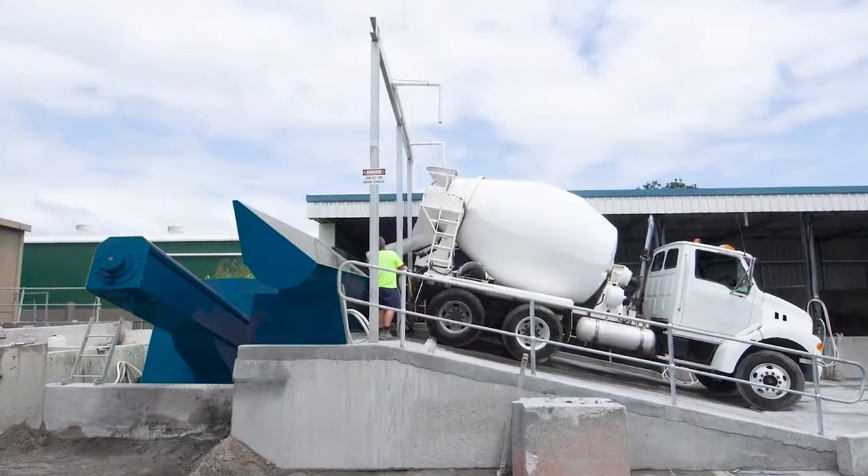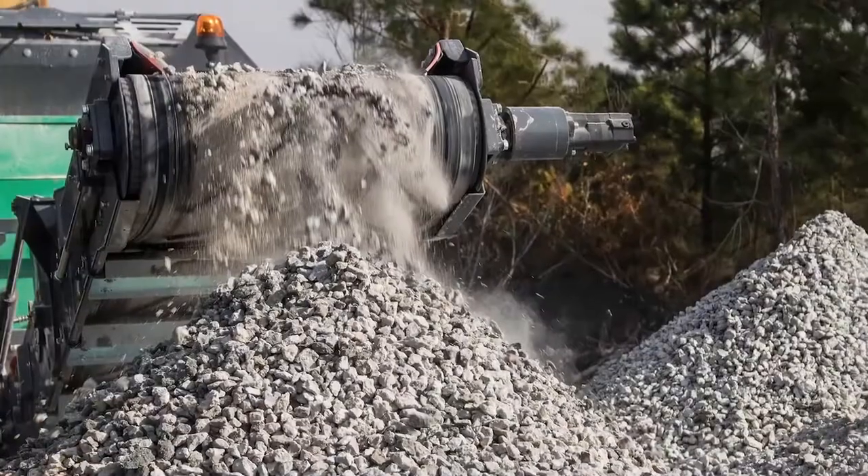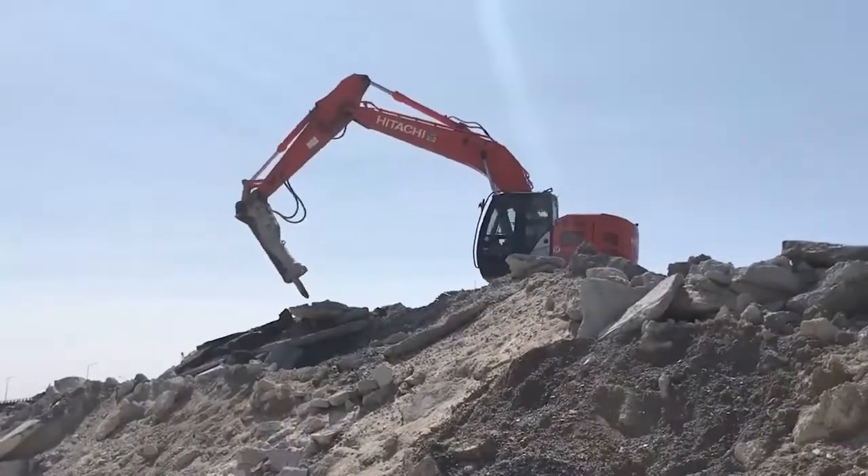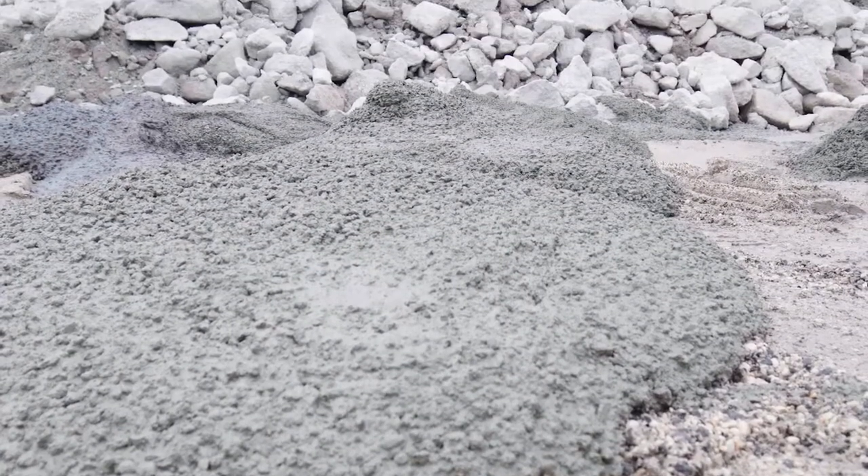Regardless of whether it's processed through a mechanical recycling system, used for blocks, stockpiled for crushing or simply disposed of at landfill, dealing with returned fresh concrete can be both time-consuming and expensive.